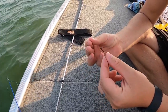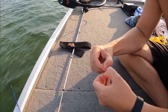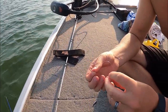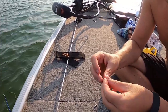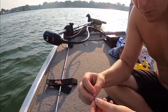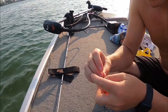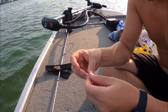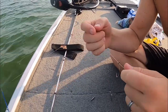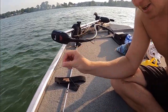Okay guys, so we're gonna tie this drop shot up. We have our Owner drop shot hook and eight pound test fluorocarbon. Get about 12 inches past your hook, then make a loop in your line. Take your hook and pass it through your line — do this five times: one, two, three, four, five. Wet that line down, start to pull it tight, and you'll notice that hook becomes straight up and down.